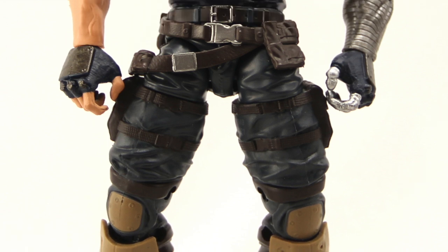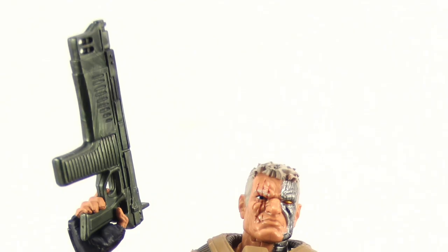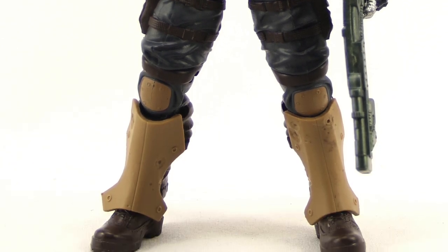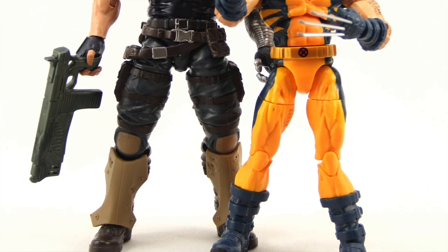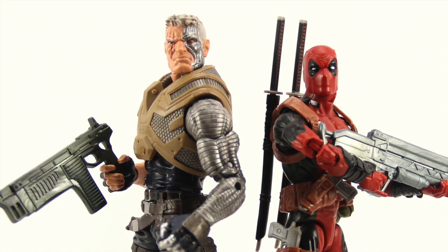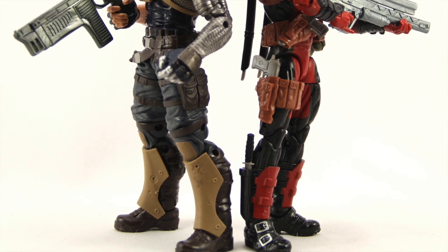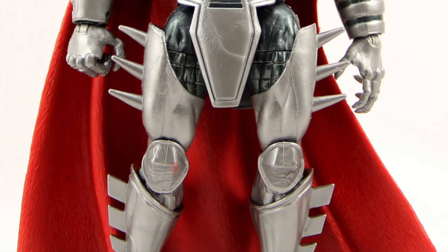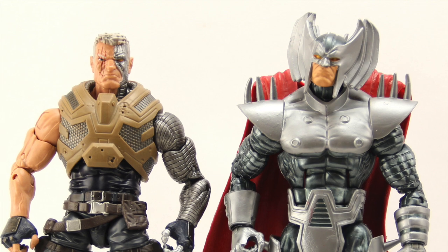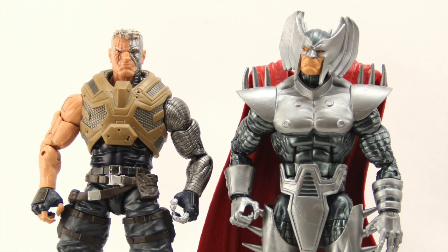Overall, even though this isn't my favorite look for Cable, I definitely think this is a nice looking figure. The size is good, articulation is good, and I like the weapons. If you're a fan of the character, this is one you'll definitely want to add to your collection. The wave is starting to see a limited release at certain e-tailers, with the majority of stock due in August. We'll have a full gallery of images up at MarvelousNews.com — link in the description below. Leave a comment, let us know what you think, like the video, and follow me on Facebook and Twitter. Until next time!